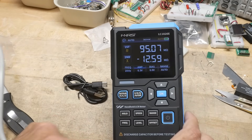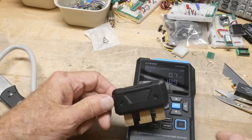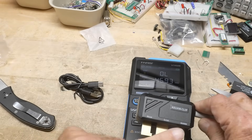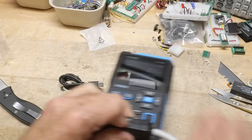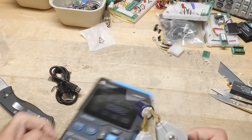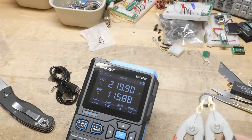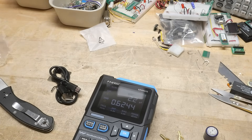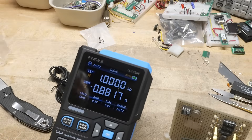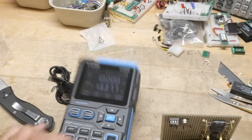These leads have force and sense contacts — a four-wire Kelvin setup. The PC board connector is marked high, low, and guard, so we slide it in this way. With the Kelvin leads clipped on, it's reading 219 microhenries of inductance. Let's bring out some resistors to check accuracy. A 1-ohm resistor reads 1.0000 — pretty darned accurate. And 10 ohms reads 9.999 — very accurate.